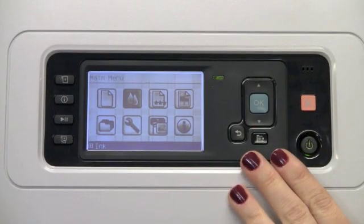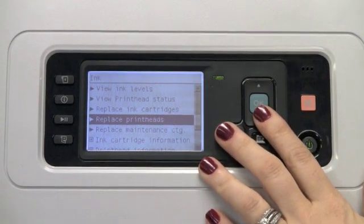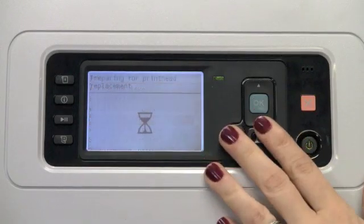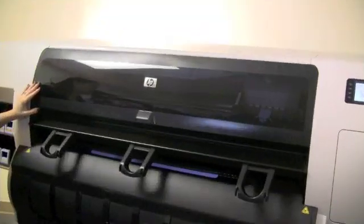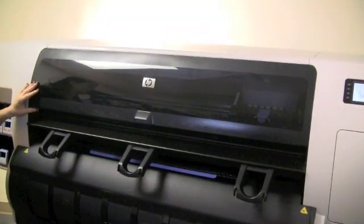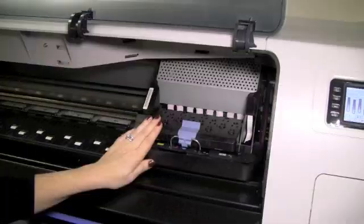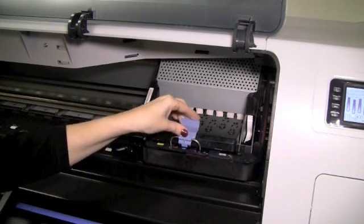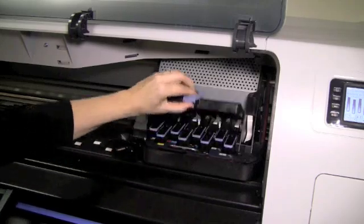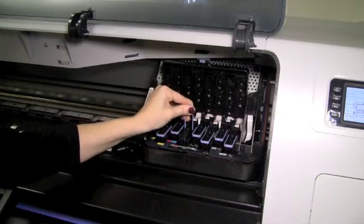Now we'll walk through the steps of how to replace a print head. Under the sub-menu ink, select OK, and then select OK again for replace print heads. First step is to open the printer window. The print head carriage is now located on the right side of the printer. Pull up and release the latch on top of the carriage to gain access to the print heads. To remove the print head, lift up from the blue handle and pull up straight firmly.